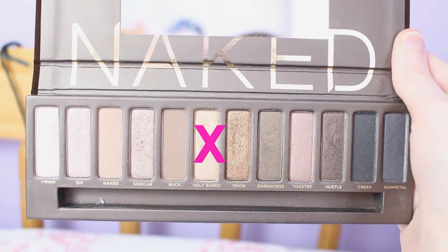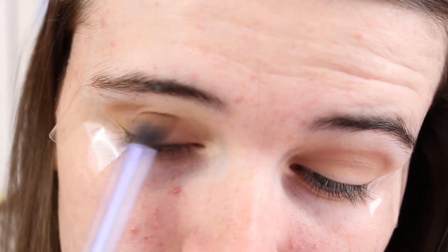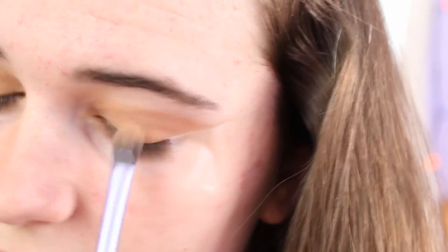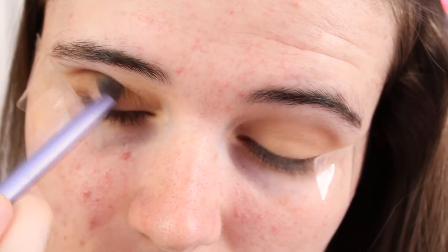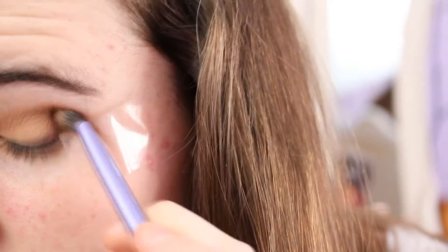Following that I took the shade Half Baked and I put that all over my eyelids using the same eyeshadow brush. Then I took Smog from the Naked 1 palette and I basically put that all through my crease as well, which created a bit more definition, and I also used the face base shadow brush by Real Techniques.